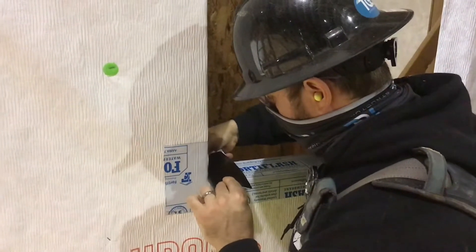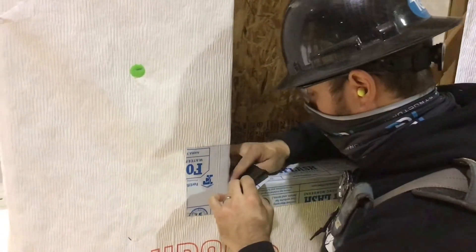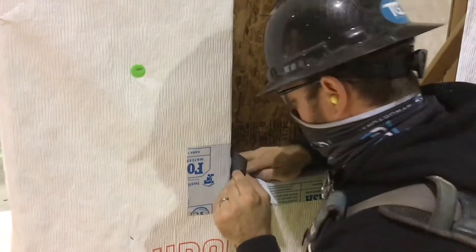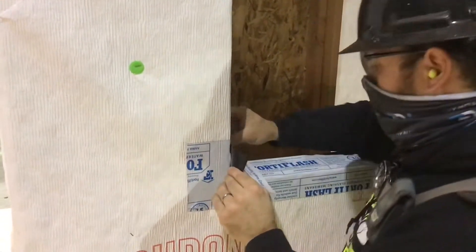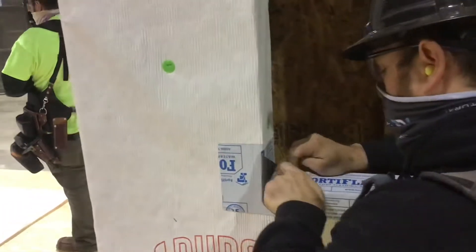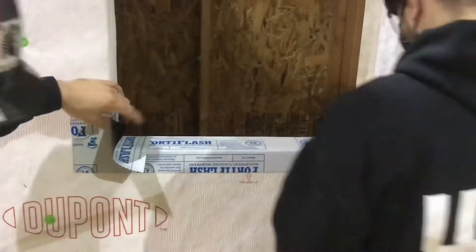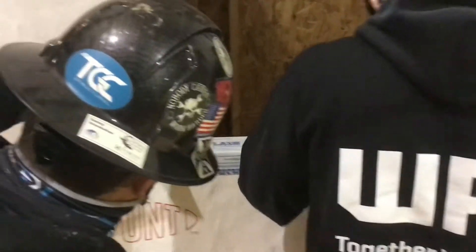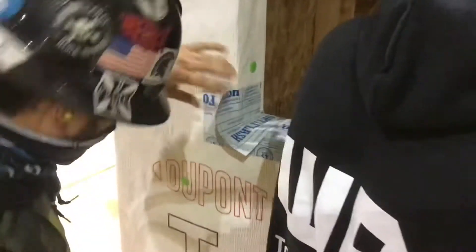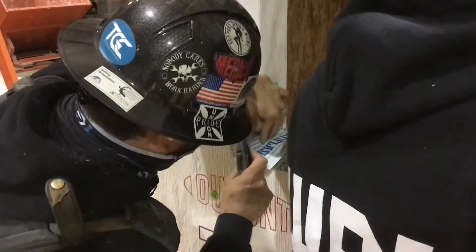The next cut these apprentices are going to make is directly out towards you. When making this cut, make sure you're not going tight into the corner. You need to be at least a quarter inch out so that when you slice it you stretch those corners. You're trying to stretch it so it can cover that inside-out outside corner — put it a quarter inch out.